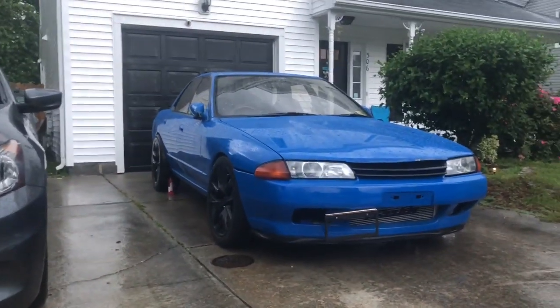I know I gotta push that back in, but anyway — I gotta show you the R32 before it's gone, last goodbyes. This thing is truly gonna be missed.